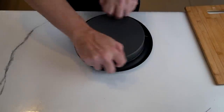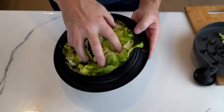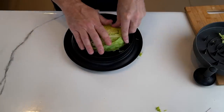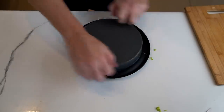Oh, here we go — now we're making progress. Let's see what we got here. Wow, okay. Now that looks like some pretty good shredded lettuce. Let's keep going. It kind of takes a little bit to get it started, but then once you get going it kind of loosens up.